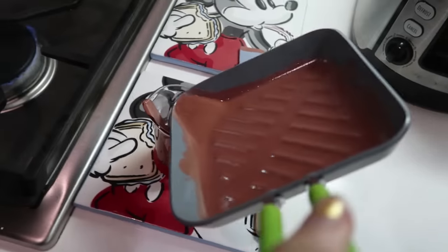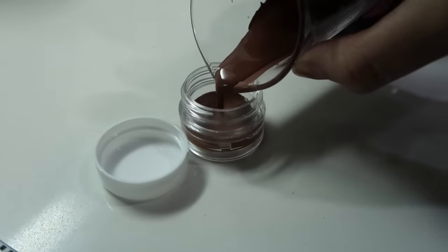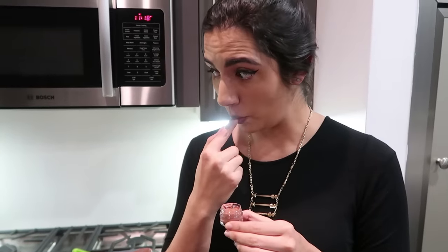I'm gonna pour the leftovers into this beaker and try to microwave it and see if we can put the extras into that little lip balm tube. That is very Augustus Gloop right there — it's like pure chocolate. Are those all edible? Tastes like lipstick. I mean, what else was it gonna taste like?